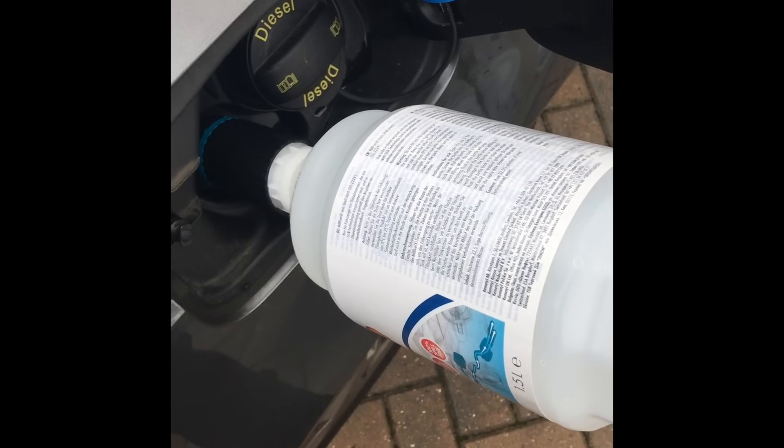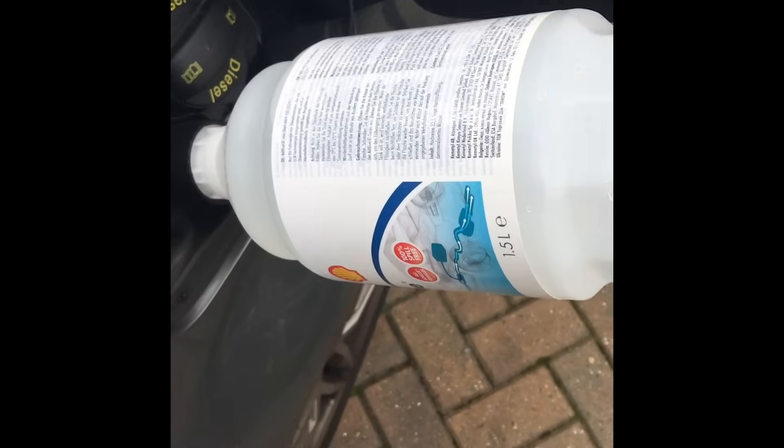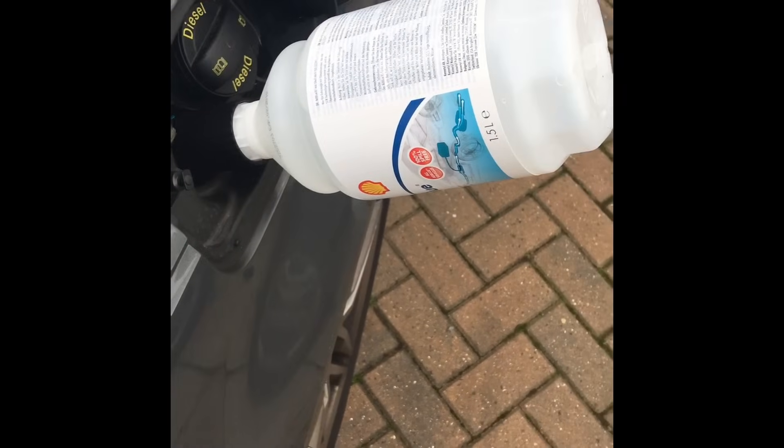I filled up with seven and a half litres, and that was enough to turn the light off.